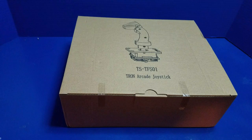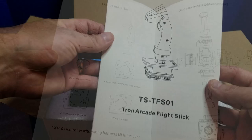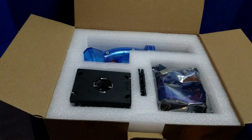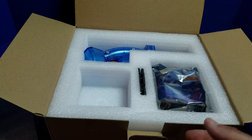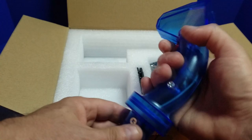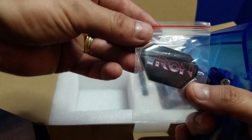Let's go ahead and unbox the Tron arcade joystick from Glenn's Retro Show. These are high quality devices — everything I've received from them has been fantastic. Here's the instruction manual. Let's take a look at the components: this is the base for the Tron stick, there's a bunch of cables and an encoder board, and here's the Tron stick itself. It's got a really nice feel to it — very solid.